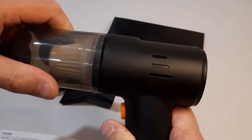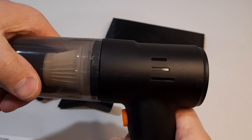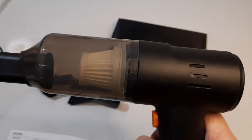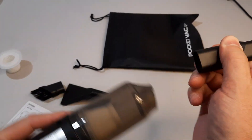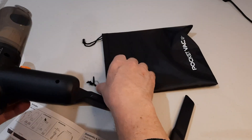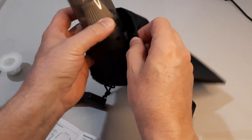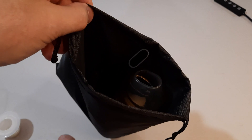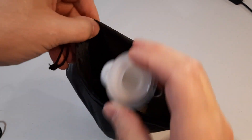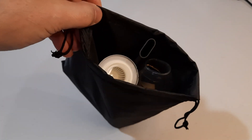To put it together, just line it up and twist it clockwise. Now I'm going to store it in the bag — take the attachment apart, use the bag for the main unit, and put all the attachments in along with the filter and the charging cord.